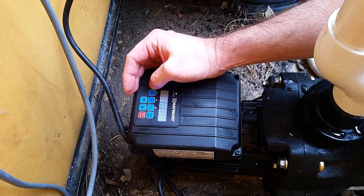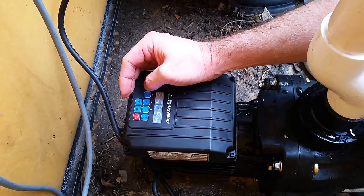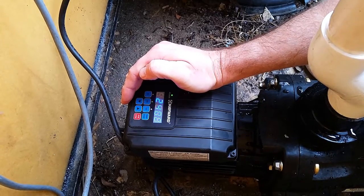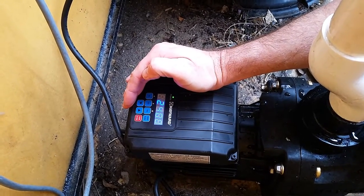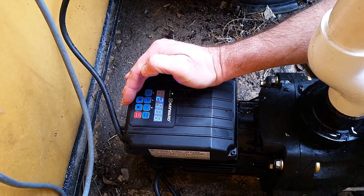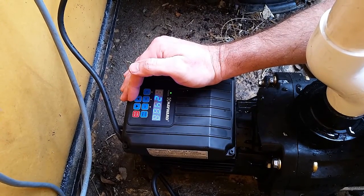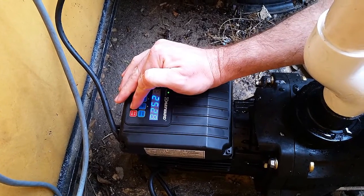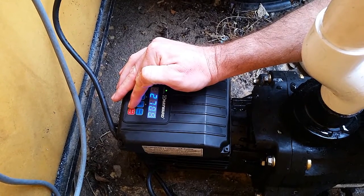V1 has no time set on it because once V3 is done, speed 1 kicks in and it just goes forever — it'll get cut off by the chlorinator turning off. Speed 2 only activates when you press the button, so that could be used for something like a water feature. If you want to vacuum the pool or give it a backwash at a certain speed, you'd run speed 2. I think we'll up this — it's not quite enough to give the pool a really good hard backwash.